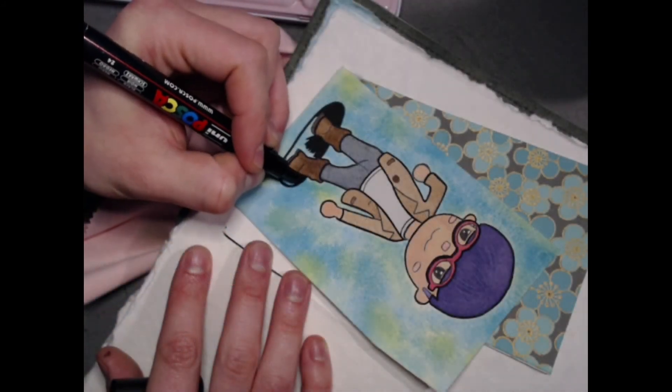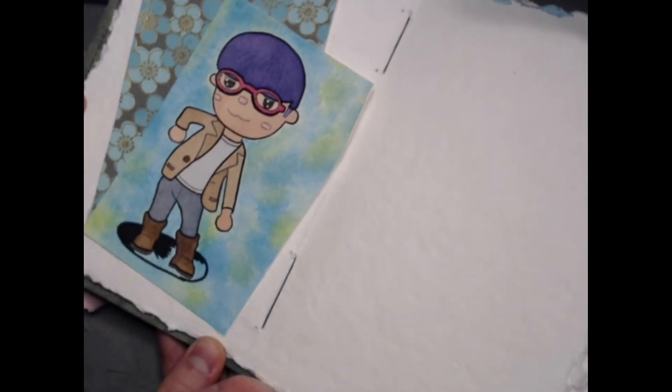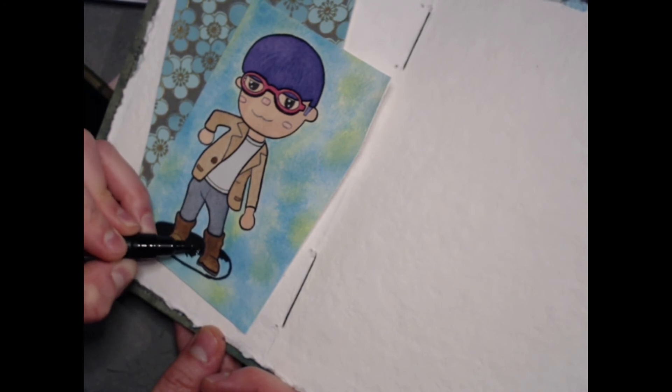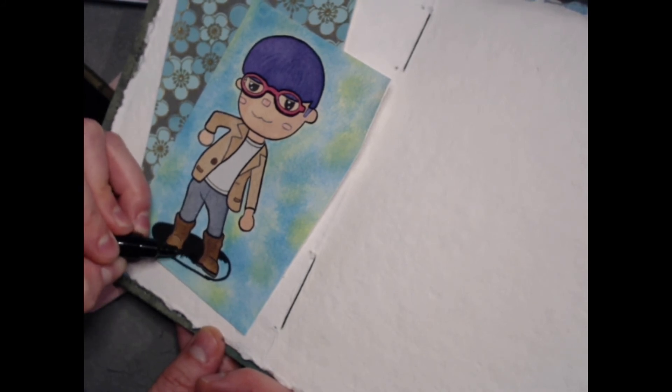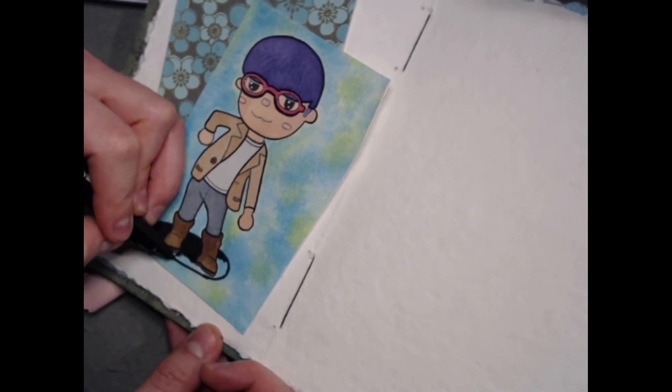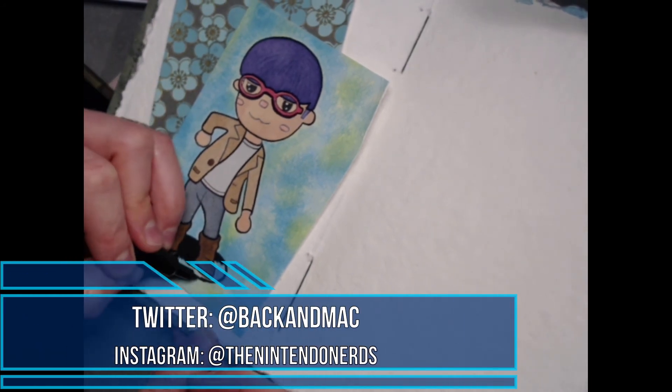And there you have it — my villager sketch and some quick tips on how to fix a page in your journal you're not happy with. We hope that you leave this video feeling inspired and ready to start your Animal Crossing visual journal of your own. If you do, we'd love to see it — please message us on Twitter or Instagram and we just might bring you on the show to talk about it.